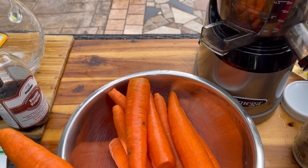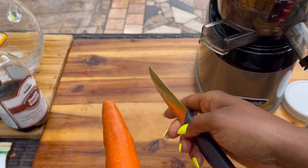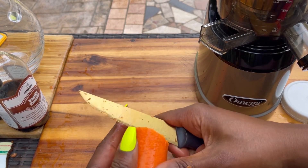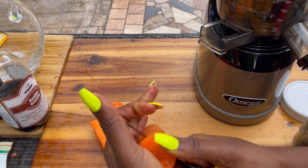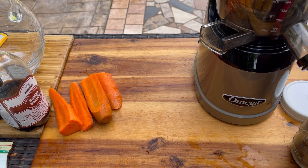What I love about this Omega juicer — it's a low-speed juicer, the MMV 700S series Mega Mouth — you don't have to cut the fruits and veggies up too small. Just cut the ends off, cut it however you'd like, and drop it right in. This juicer crushes and handles anything, so make sure you don't put your hands in there.